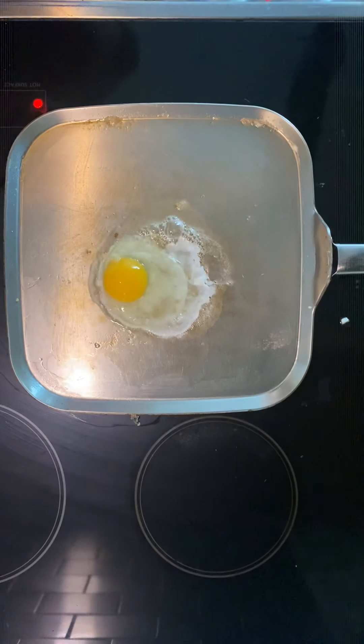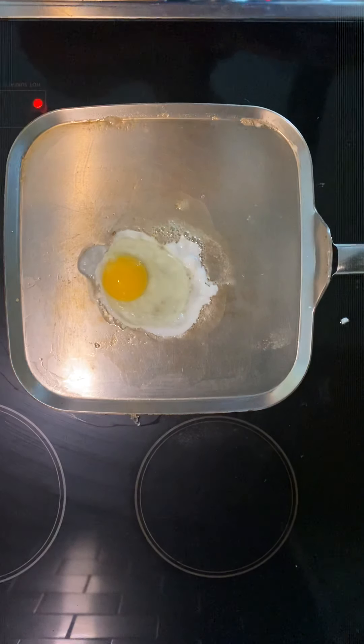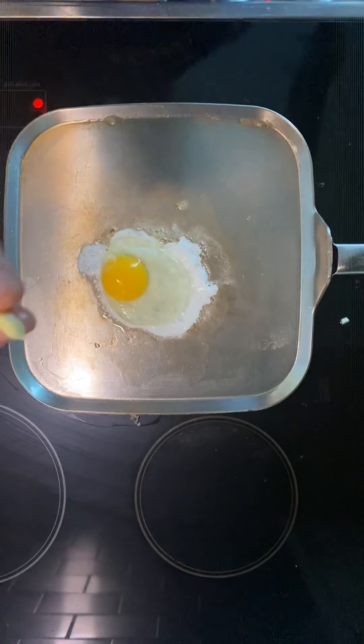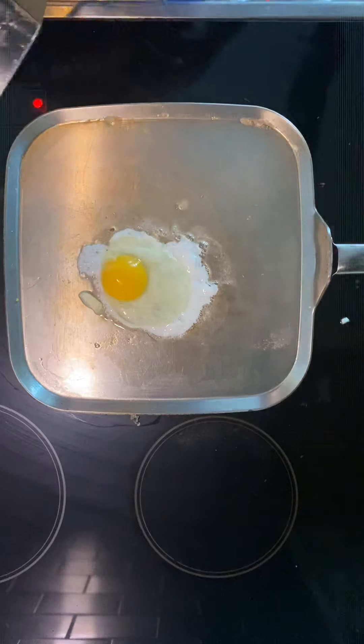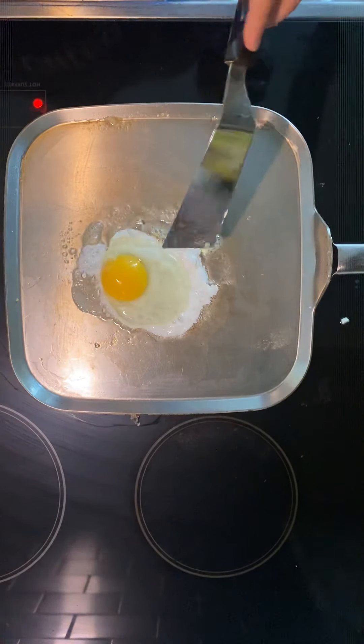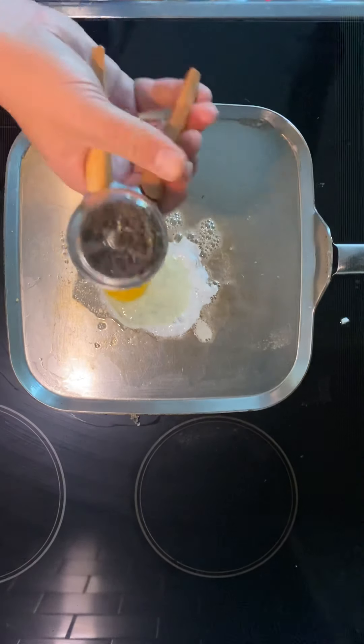You're going to see that it cooks up pretty fast once you get your pan going. A couple of things you're going to want to be aware of: it cooks a lot faster than you would normally think. Get another little piece of butter — just give it a little bit more butter to release — and then get your pepper.